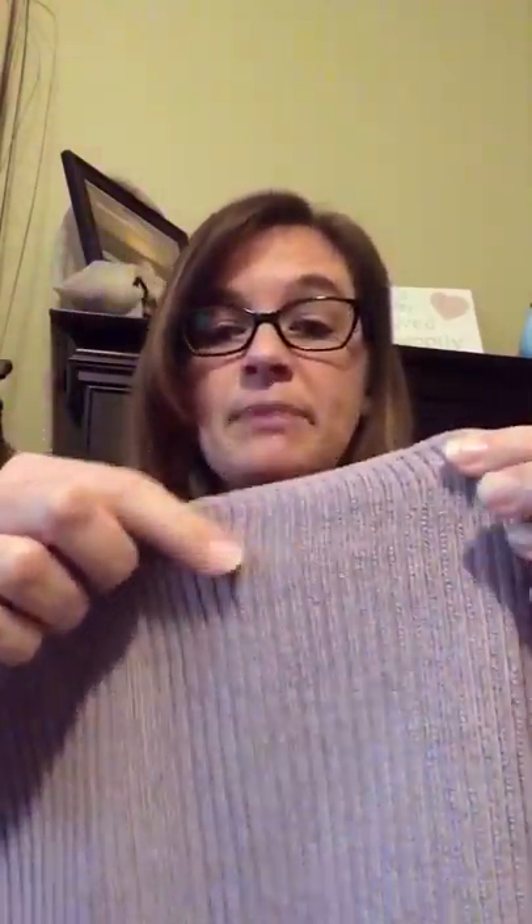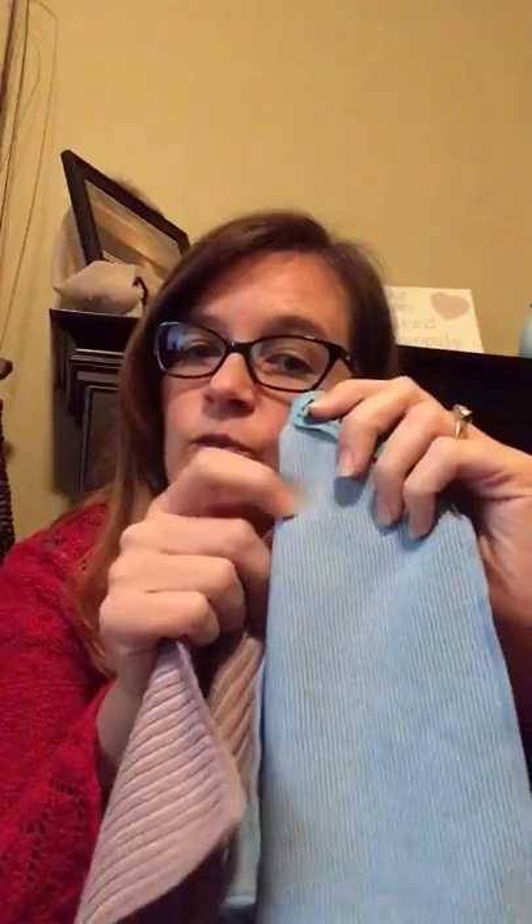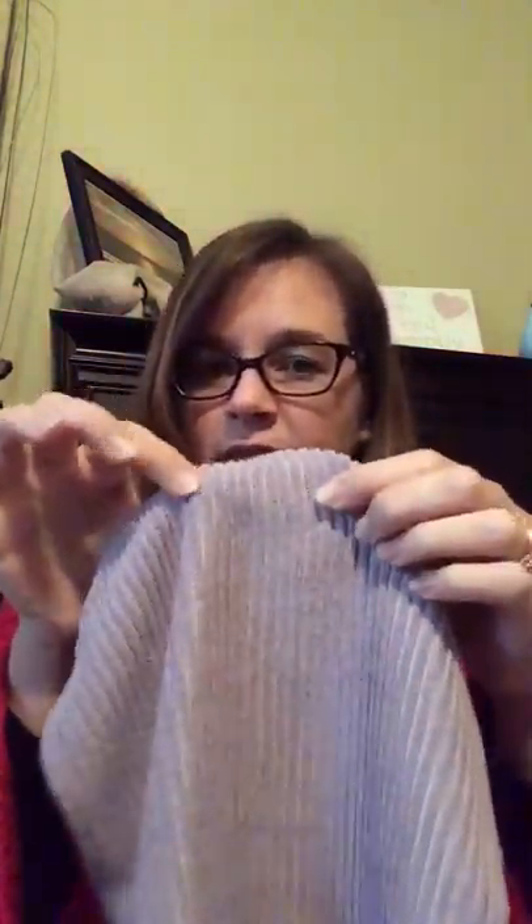The KitchenCloth has a big ribbed weave. The ribbing allows it to pick up big food crumbs left behind on your countertops, and it also allows it to release easily when you shake it off into your sink or trash can. You could use the EnviroCloth, but its tighter weave will hold onto those particles more than the KitchenCloth will.